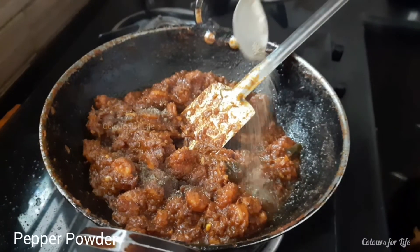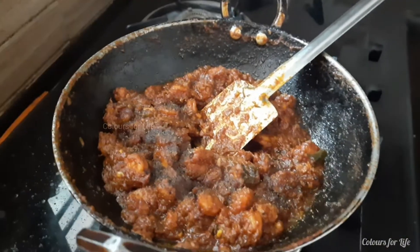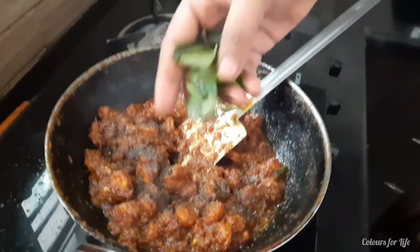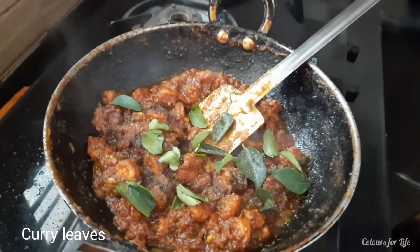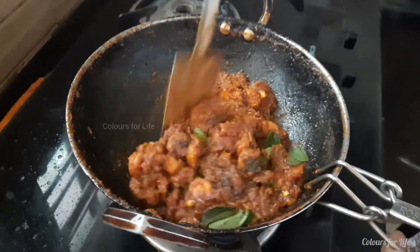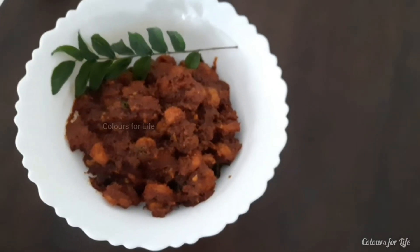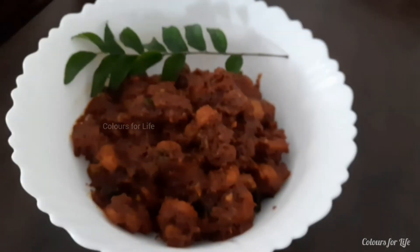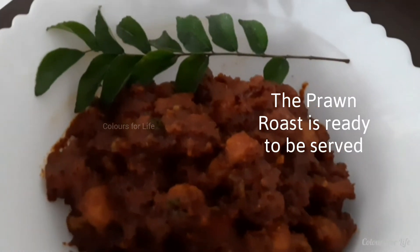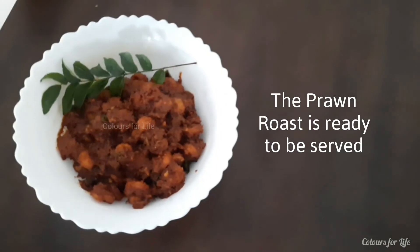Add pepper powder and curry leaves. Mix well. Close the lid and off the flame once the recipe is dry. Here our finger-licking delicious prawn roast is ready to serve. If you love the recipe please do like, subscribe, comment and share. Thank you.